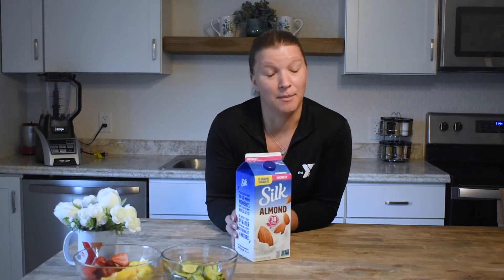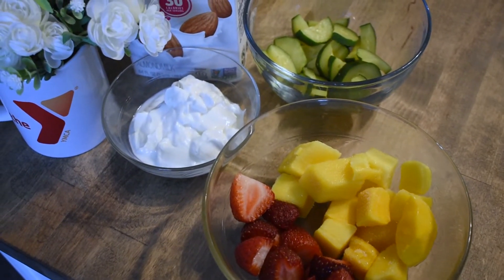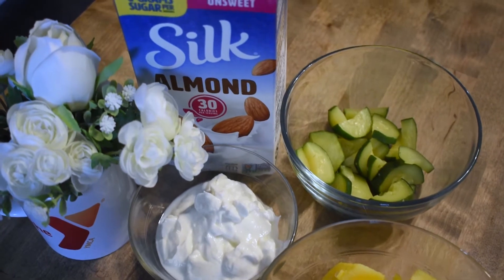So let's dive in. To start, we're going to have a base of almond milk — we're using unsweetened, but you could use regular milk or coconut milk. Coconut milk would actually be pretty flavorful. We also have some plain Greek yogurt here, which you're welcome to substitute.